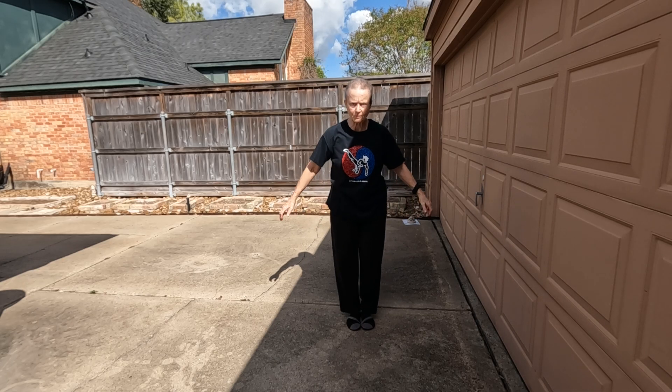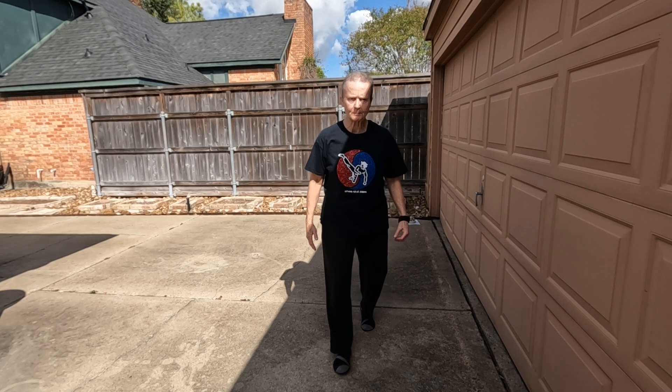All right. I hope that's helpful. See you on the next segment. Happy practicing!